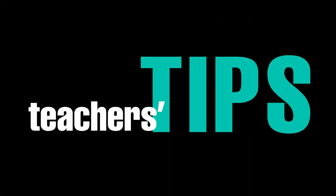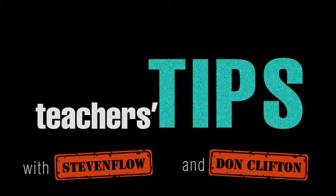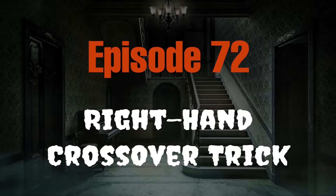Teacher's Tips! Hi, I'm Don Clifton, a teacher here at the Seattle Guitar Store.